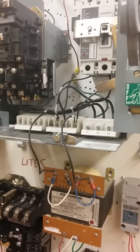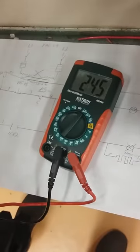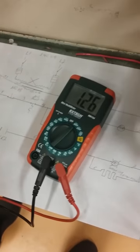Now we're going to turn our meter to AC and we should get 240 — we got 245, that's good. Now we're going to come down to the low side and it's going to come down to 120, which is what we're using.